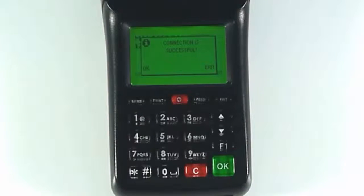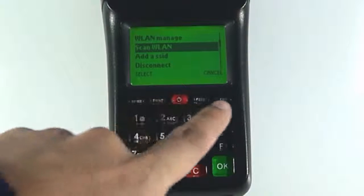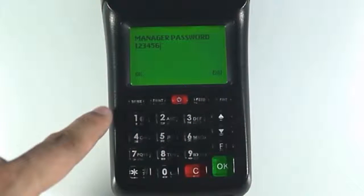Press the menu button once you have connected. Press the cancel button to exit out of the wireless LAN settings. Enter a manager password to prevent unauthorized changes to the printer settings.